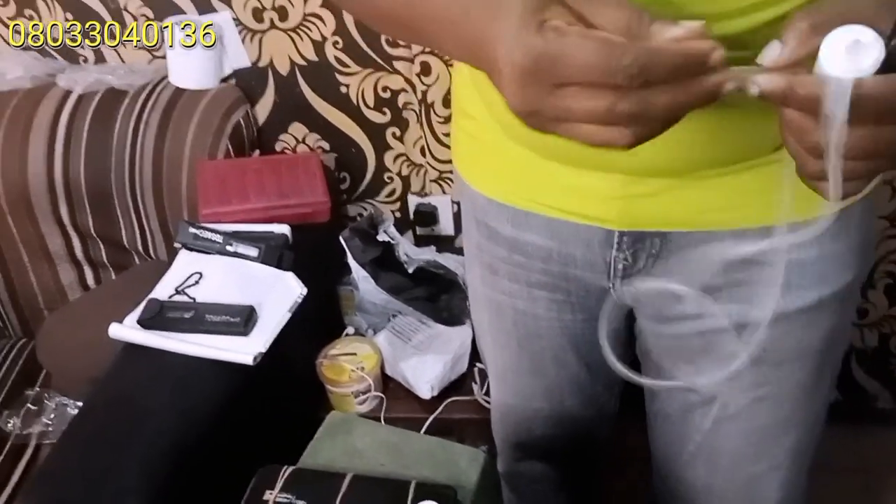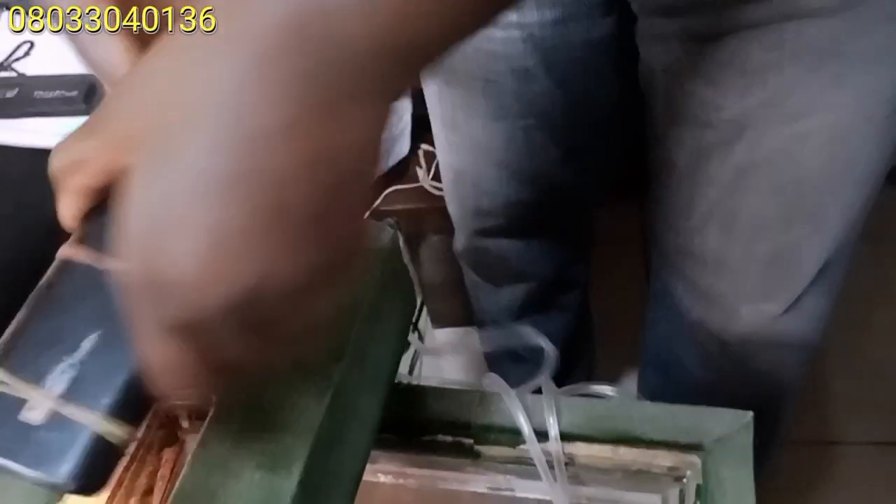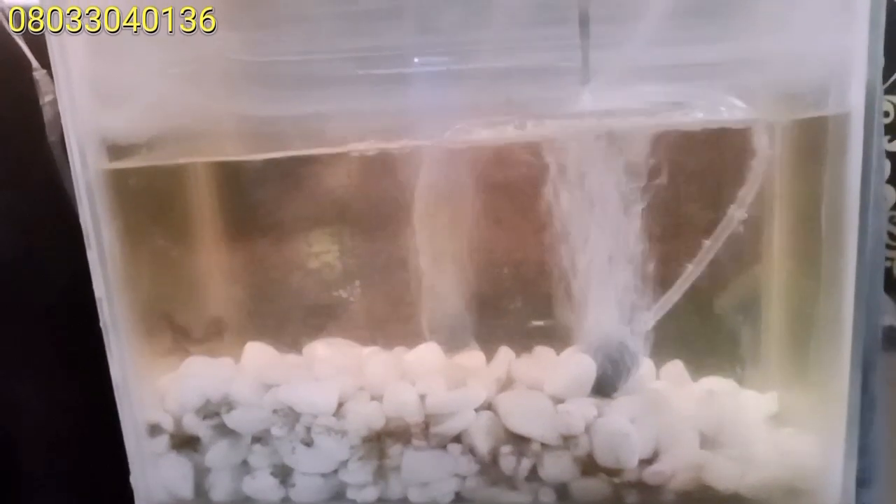I'm going to use a double aerator now — for those of us who have different ponds, these aerators are what you need. You can see the two working with a power bank. The rate of bubbling from the two aerators shows they work effectively. This means the water now has sufficient dissolved oxygen. The pump can serve two or three ponds conveniently.